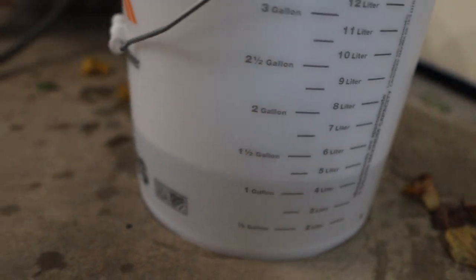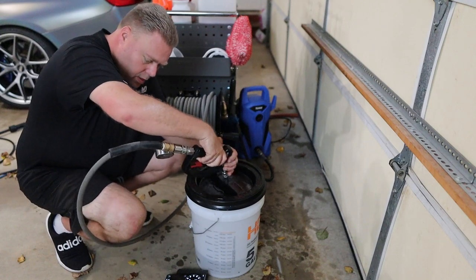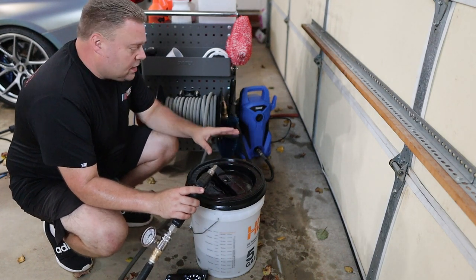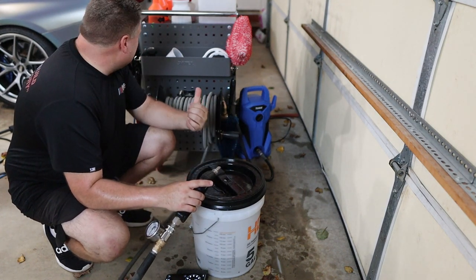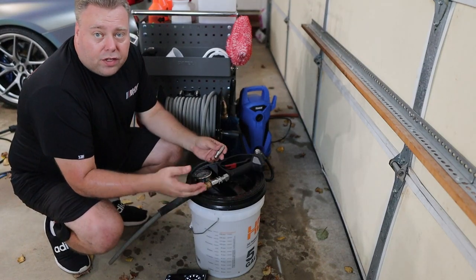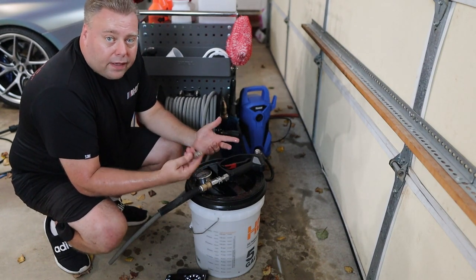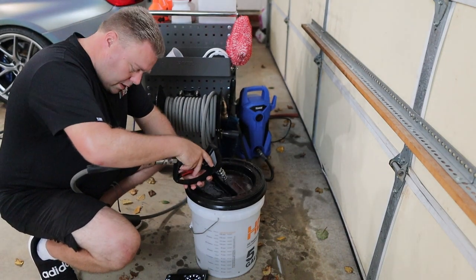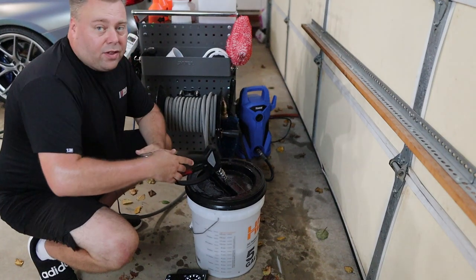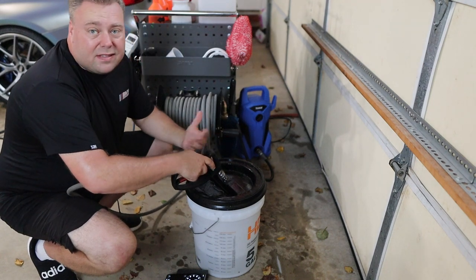So this is the 2.5 nozzle — just going to check pressure. That confirms that the current stock setup is a 2.5 orifice — I got the exact same amps, just below 9.5, and that 800 PSI reading. So we don't have to do the GPM test for the 2.5 since we know that's what stock is — it should be 1.25 gallons per minute.